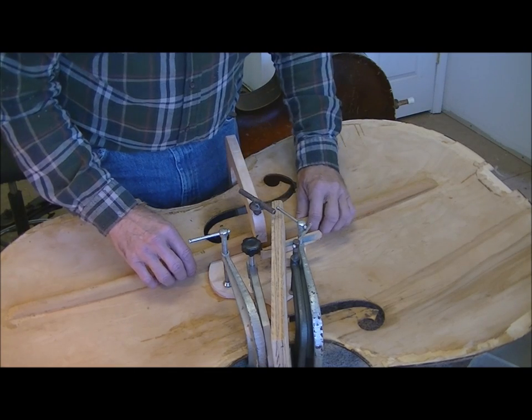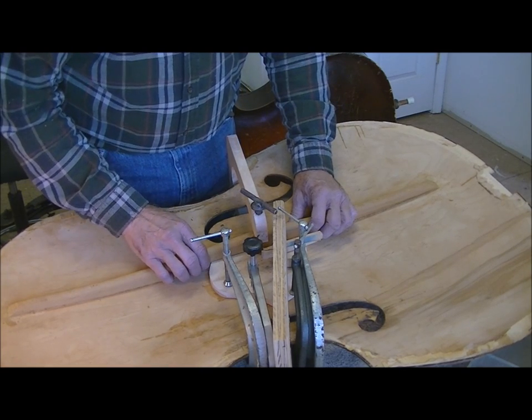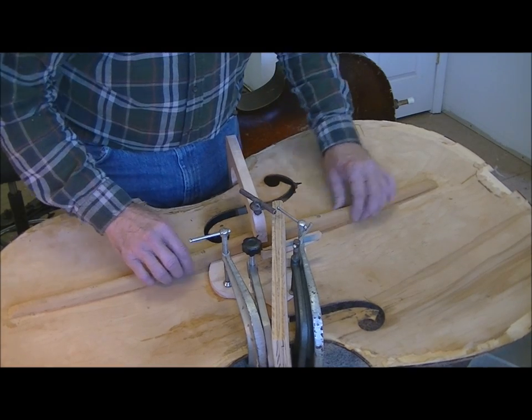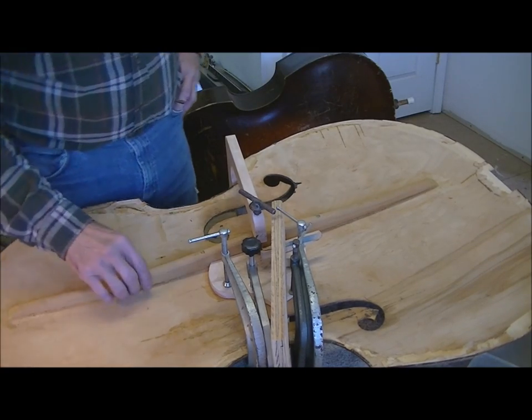Just to give you a timescale — right now it's Thursday about 11:10 and this bass has to be on stage Friday evening, tomorrow evening at seven. So I've got my work cut out for me, but I believe I'll still make it. We're going to get her done.